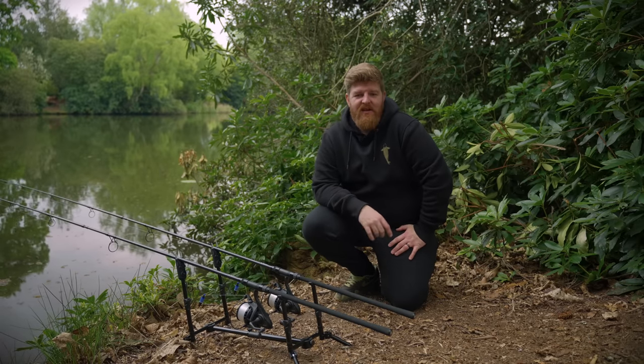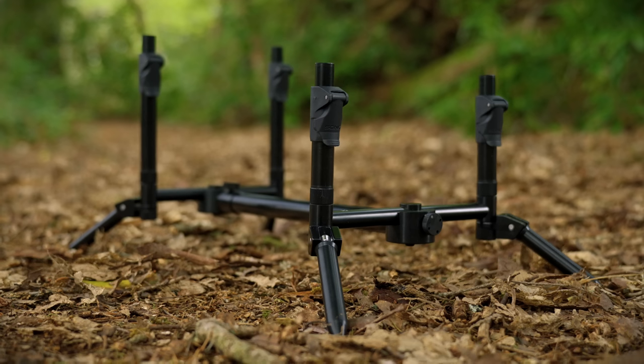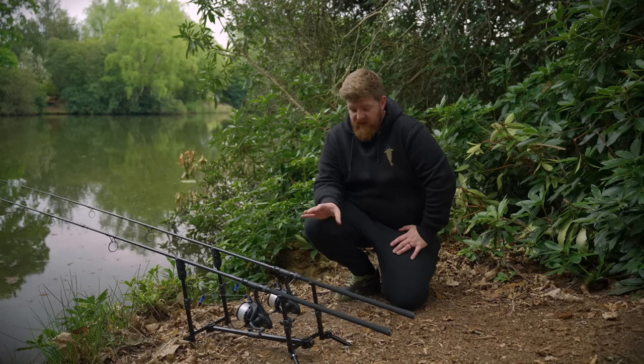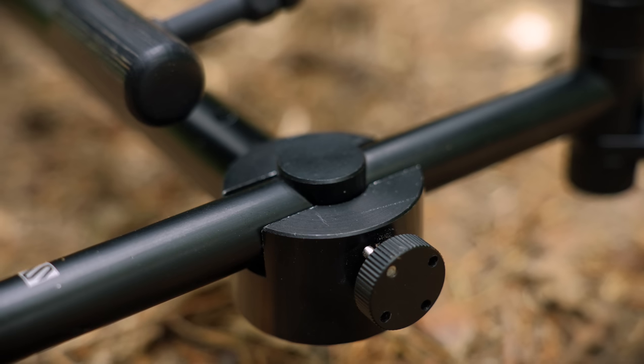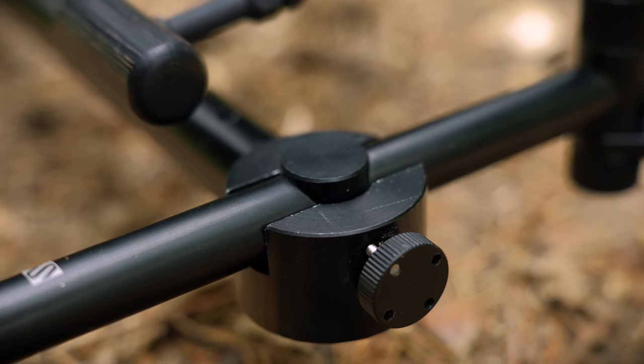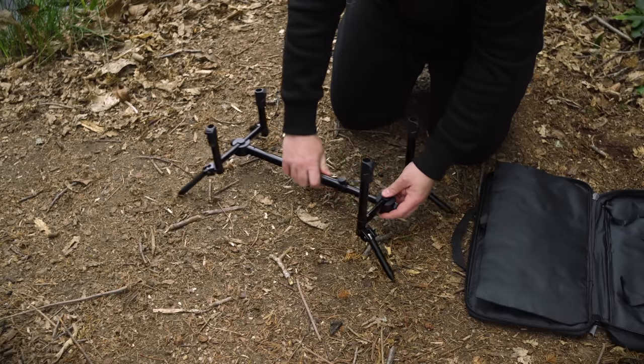Here we go — this is the Extractor two-rod pod. First things first, they're made out of an extremely strong and lightweight aluminium and coated in a nice anodized black finish. The finish is very good: it doesn't chip off, it doesn't seem to scratch off easily, so I don't think you guys will have any problem with that. It certainly won't look untidy after just a few months of use.